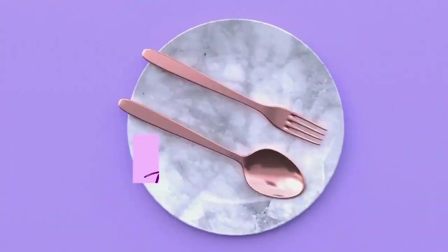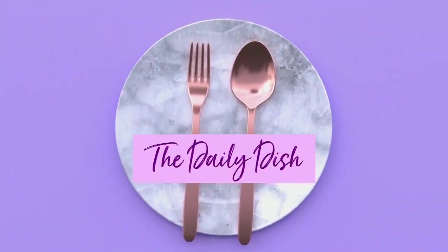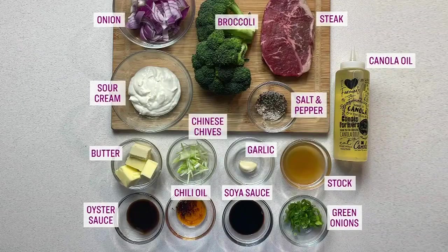We love classic dishes, but sometimes putting a modern spin on them gives you something really special. Chef Trevor's doing just that in The Daily Dish. Take a look at what you'll need for his take on the classic beef and broccoli — a dish I love. But you are going to remix it, Chef. Tell us a bit about your spin on this one.